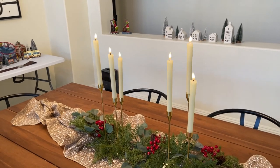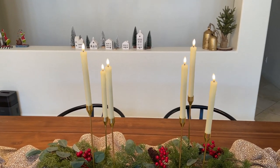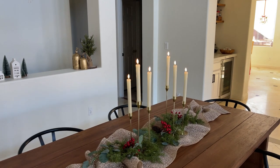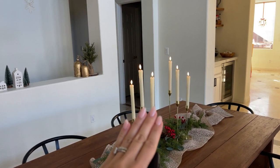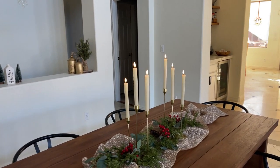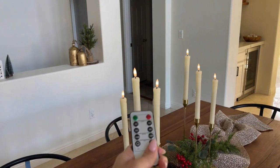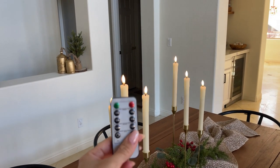Let me turn them on now so you can see how they look. I'm going to turn off the lights so you can get a better idea. Beautiful! When you step back, it looks really real. The flames move around — they are not static, they move — so it feels like these are real candles. And like I said, you can dim them to make it lighter or brighter, which is kind of hard to see in the video, but it works.